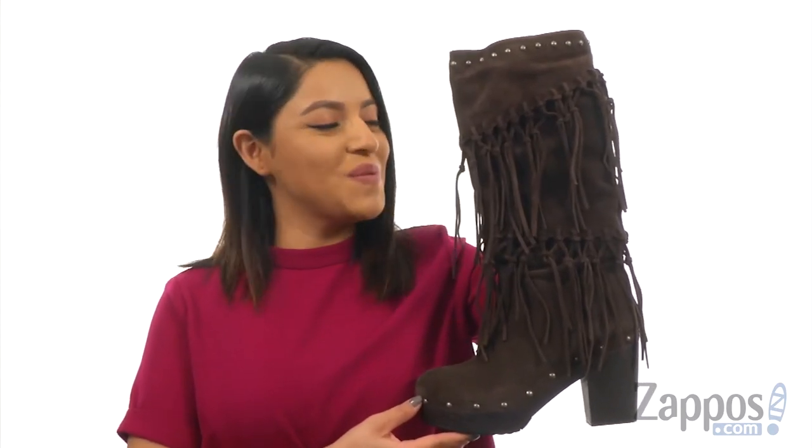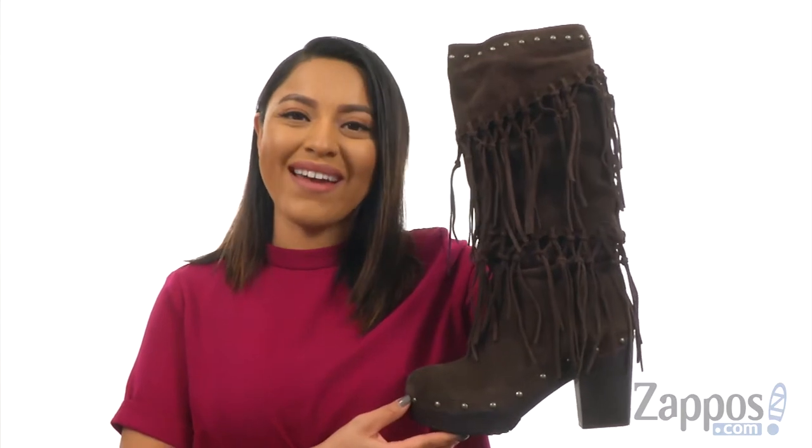Hi everyone, I'm Nellie and I'm from sapos.com. This is Music Row from Ariadne.